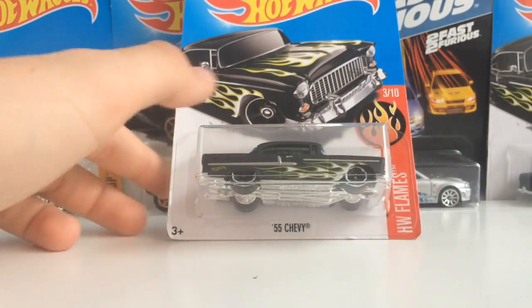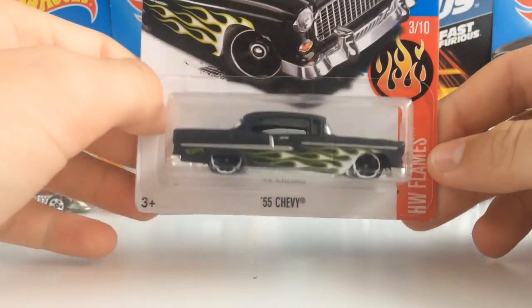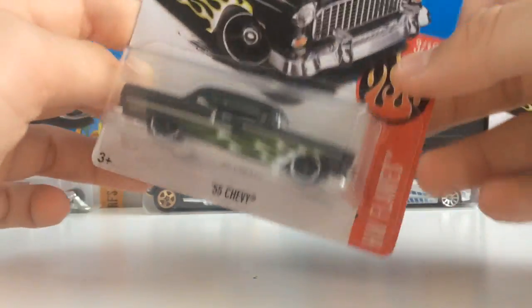Hello everyone, my name is BruceDead and welcome to today's video. Today we are going to be looking at the 55 Chevy, which is in the 2017 Hot Wheels Flame series.